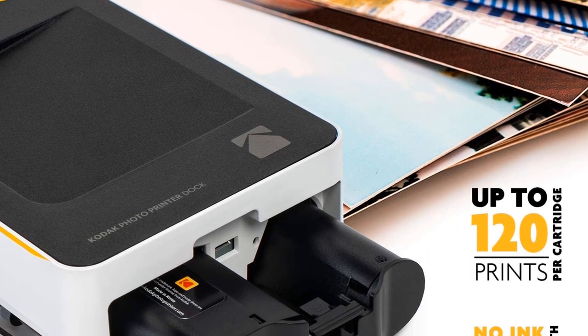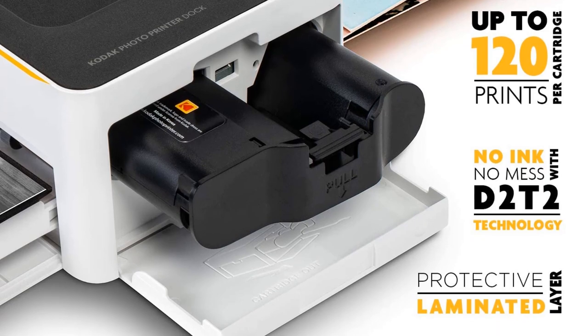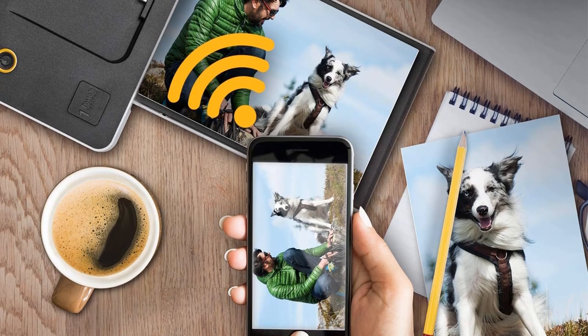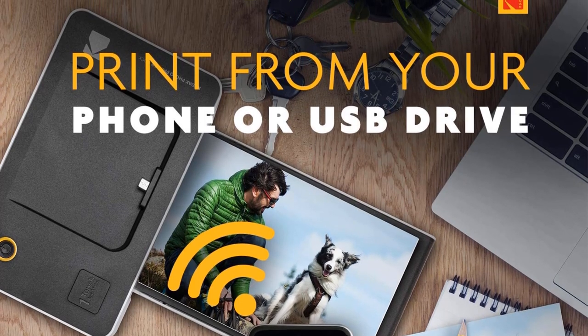The mobile app, downloadable from both Google Play Store and Apple Store, lets you edit, retouch, add fun stickers, fix lighting, and print remotely with just a tap on your smartphone screen. Perhaps the winning feature for us was the two-in-one charging dock station that allows you to print from your phone and charge it at the same time.